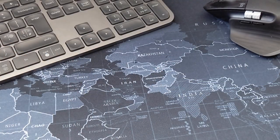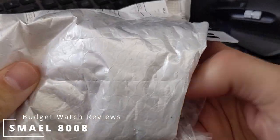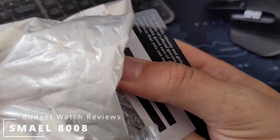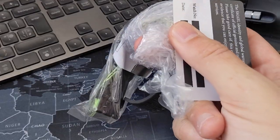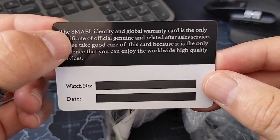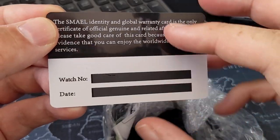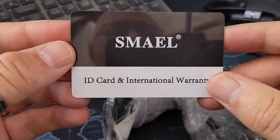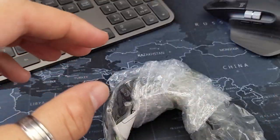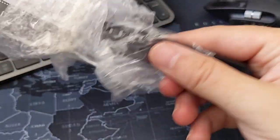The next one - I can't remember what we've got here. There's a warranty card - if anybody can tell me how I'm supposed to pronounce the brand name, please do in the comments below. There's an ID card and international warranty. This is the G-Shock look-alike, nicely wrapped in some bubble wrap.